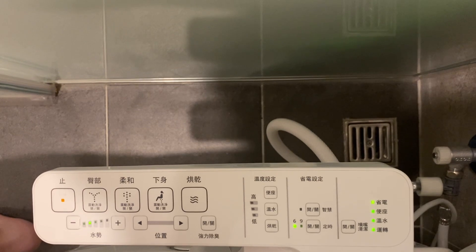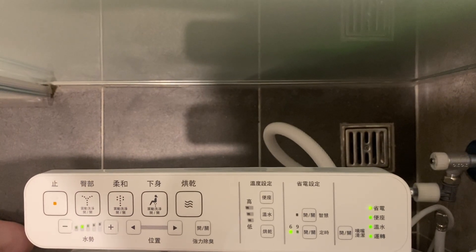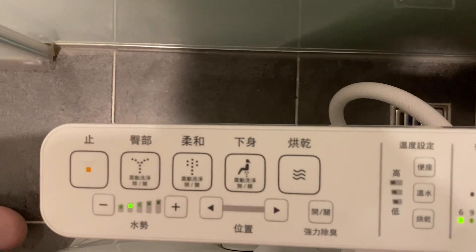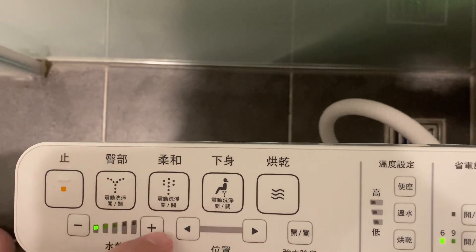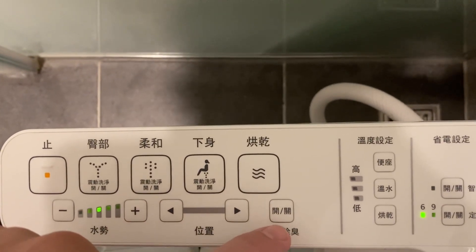We've got the standard Toto washlet here — I'll get the model number later. You're not going to expect any new features. It'll hopefully be the first of some interesting new bidets I'll encounter this season. Let me take you through the menu options, maybe a little bit different than what we had last time. So we do have the standard power control here, positioning, and what I believe is the super deodorizer.